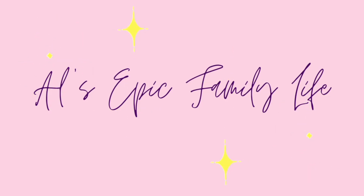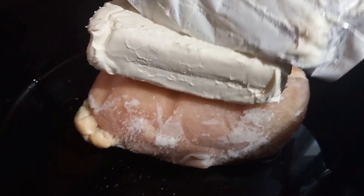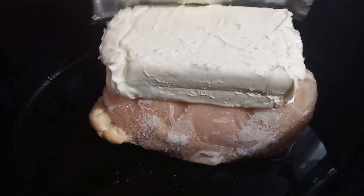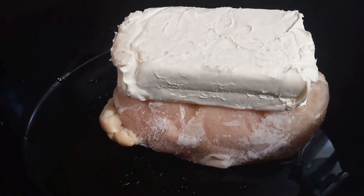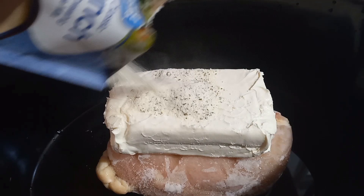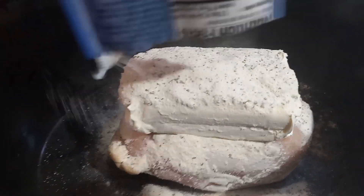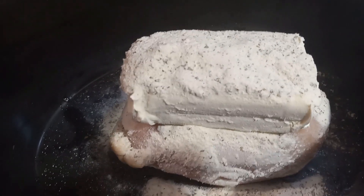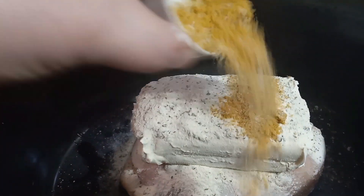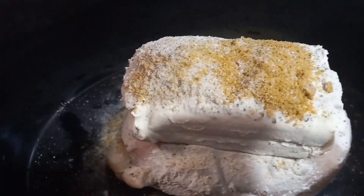Hey friends! I hope y'all are having a great day today. If you're new, my name's Alicia and today's video we're doing two crock pot recipes for Crocktober. The first meal that we're making is ranch chicken pasta and I originally found this recipe on C. Mindy Mom's channel — I will link that video in the description box. I've actually shared this with y'all before but it was in the instant pot.